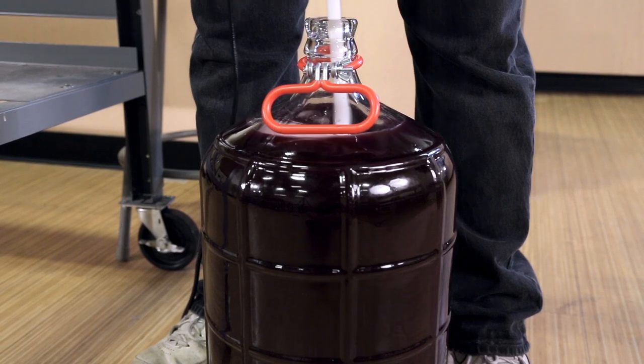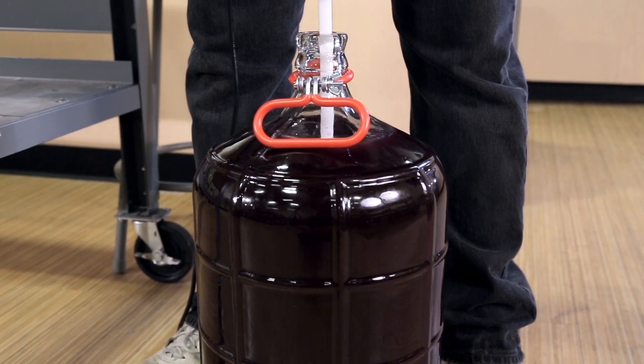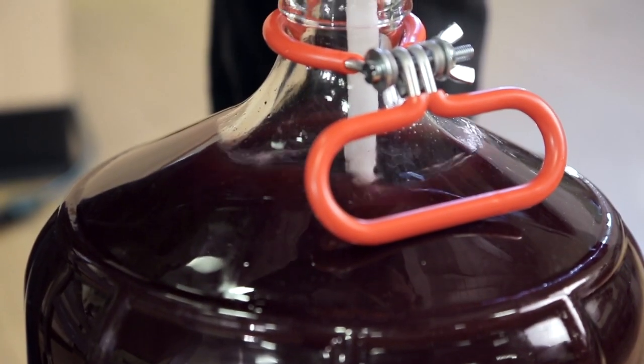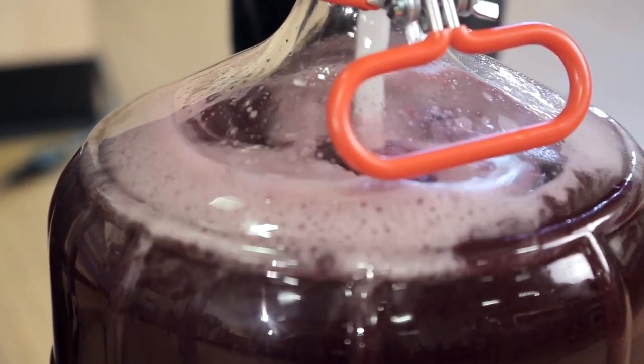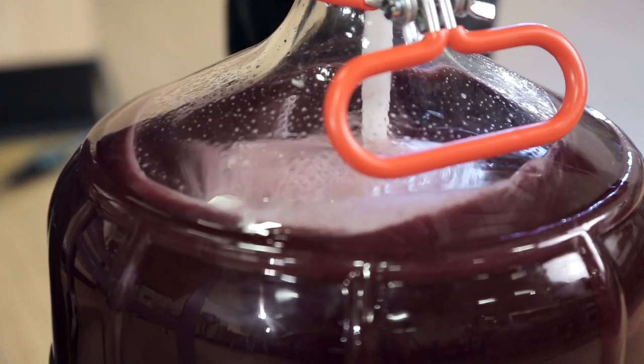Watch and I'll show you what I mean. That's how easy it is. By reversing the drill and using full power, you can effectively degas a six-gallon batch of wine in under two minutes.